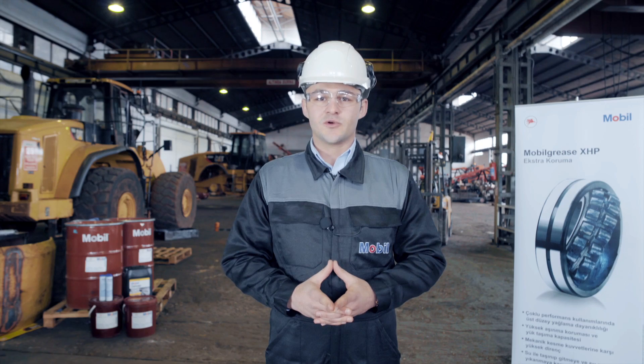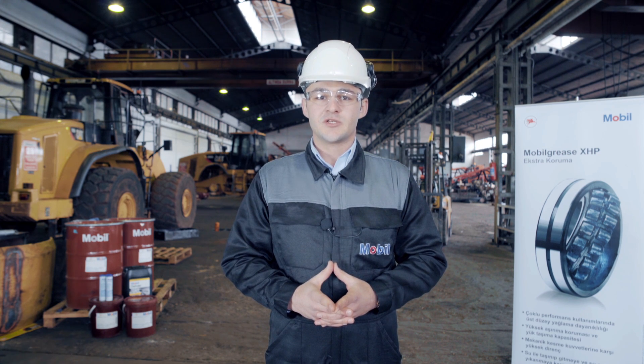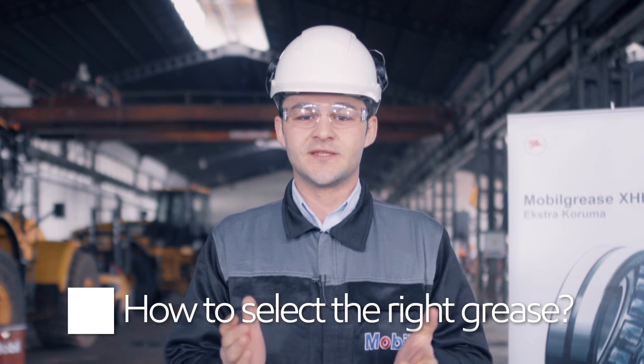Specialist greases for construction equipment are formulated to satisfy very specific kinds of operation, so it's important for you to find the right grease and apply it in the right way. Let's start with how to select the right grease.